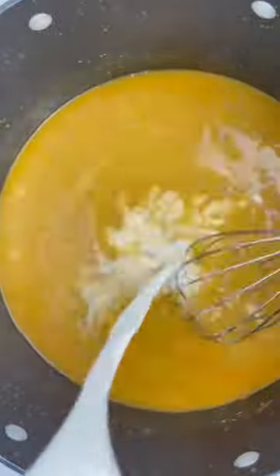We're then going to whisk in our chicken broth — whisk as you add so you get rid of all the lumps. I then added two chicken bouillon cubes and went in with my half and half.